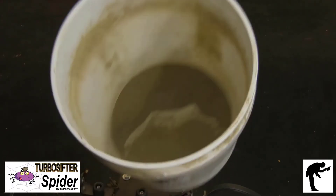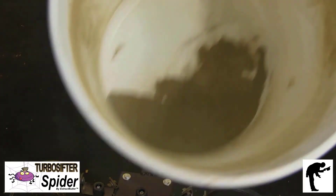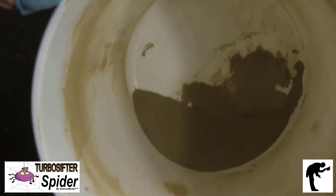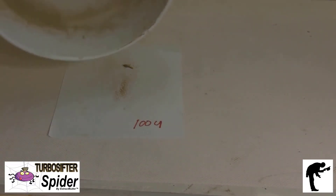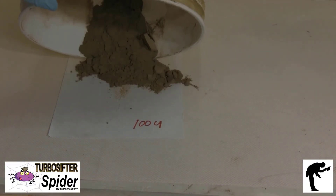the Turbo Sifter uses sub-zero temperatures with dry ice along with intense vibration to produce the same high-quality sift ten times faster at a fraction of the cost.